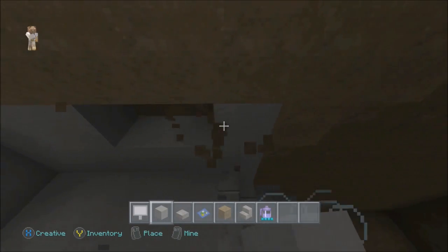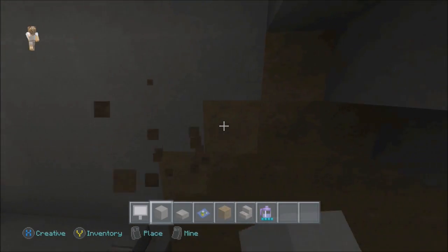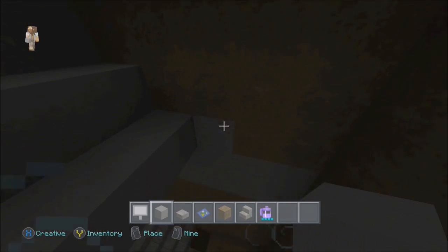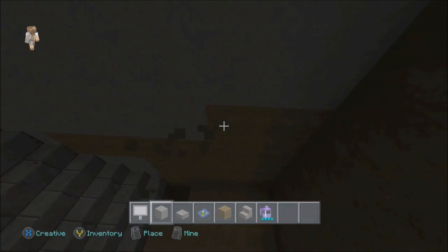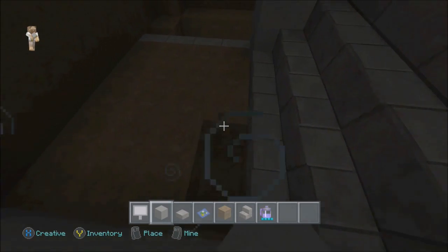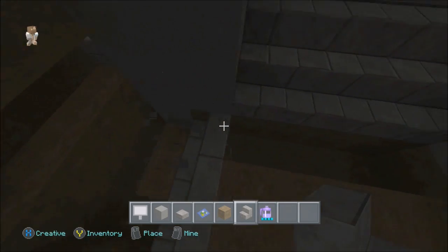Basically this subway is going to go around the whole state. Once it gets out of the city into the more suburban areas — not where the skyscrapers are but not purely residential either, more like businesses — I'm going to bring it above ground. This block can go right here so it lines up better, just to make it look nicer.